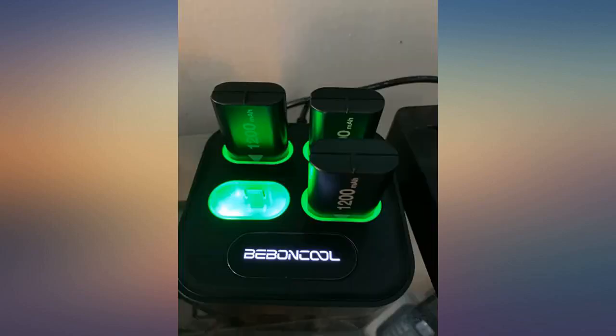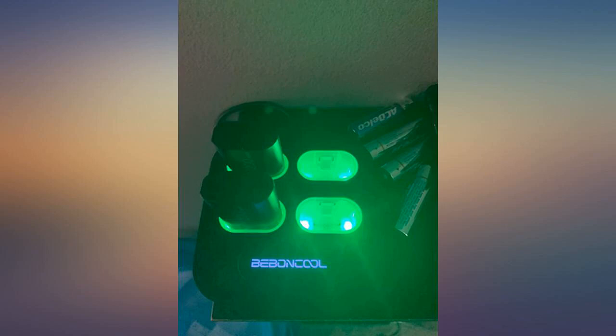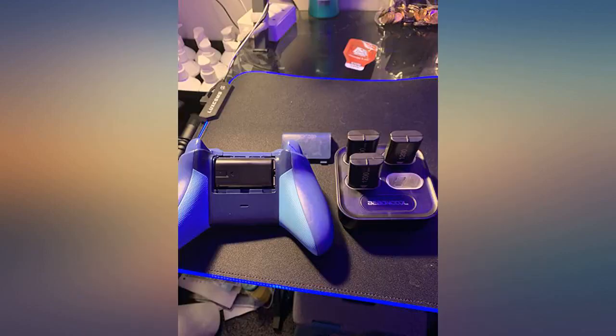At the price point, this thing is a steal for a 4-bay and 4-battery charger with 4 batteries. Light turns green when fully charged, red when dead. If you have any questions I don't mind answering to help you use your product, but this is great. Absolutely order this while it's under $22 — this is definitely a great buy.